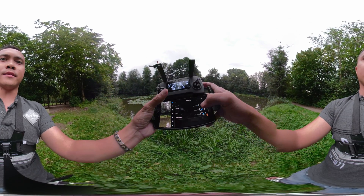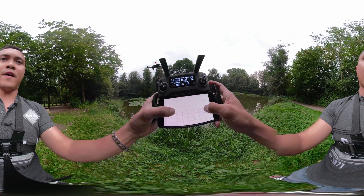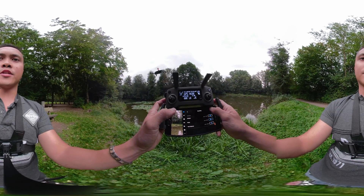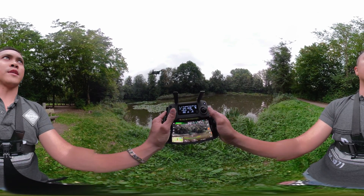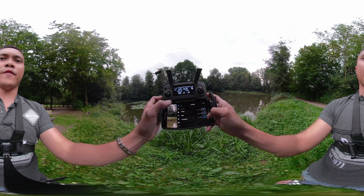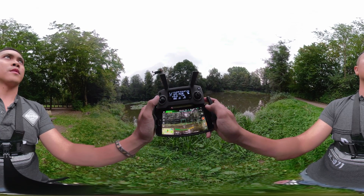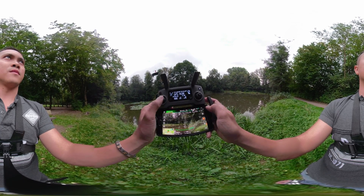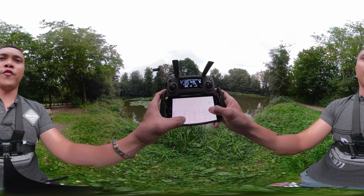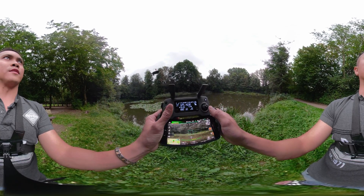We're going to change that back to 50%. Now for the yaw endpoint — that's your rotation. See how sensitive that is? It's already at 70%, so let's go to 50%. You can see how much nicer and smoother it is.